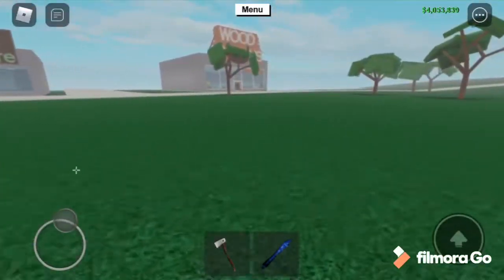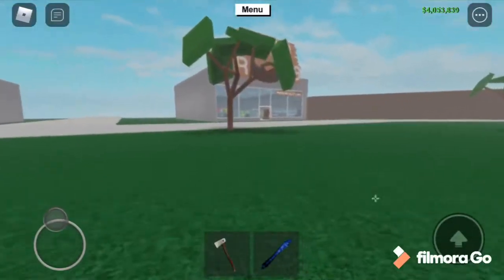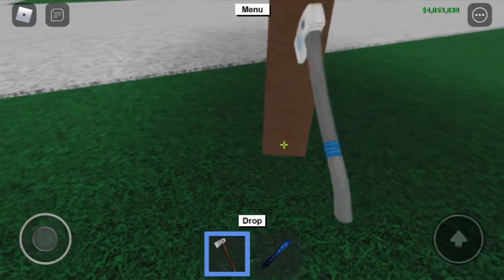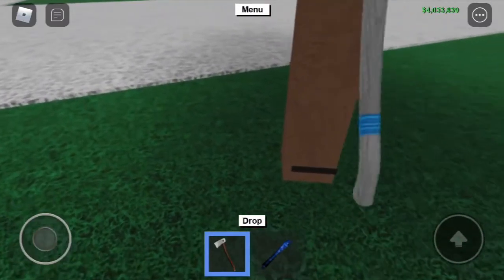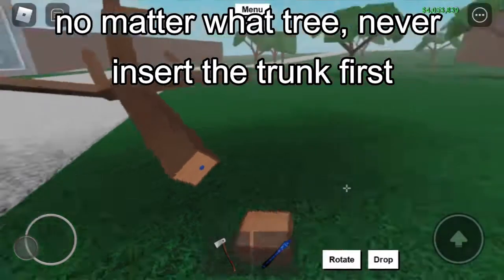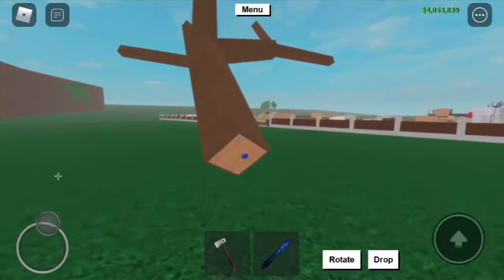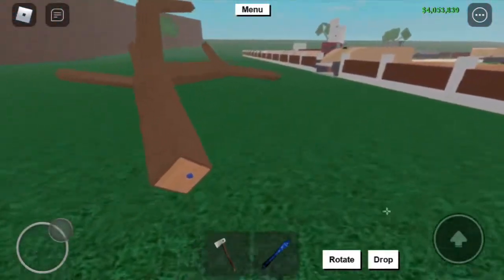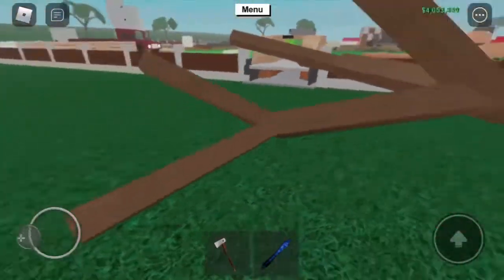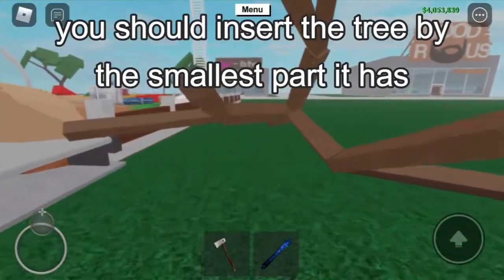Another reason why your modded sawmill might not be working is that you're putting the trunk in first, and that is the number one rule to not do. You never want to put the trunk inside first, because that's mainly the problem if your modded sawmill doesn't work. Instead, as you see on these little top branches, the top branches is where you want to insert it.